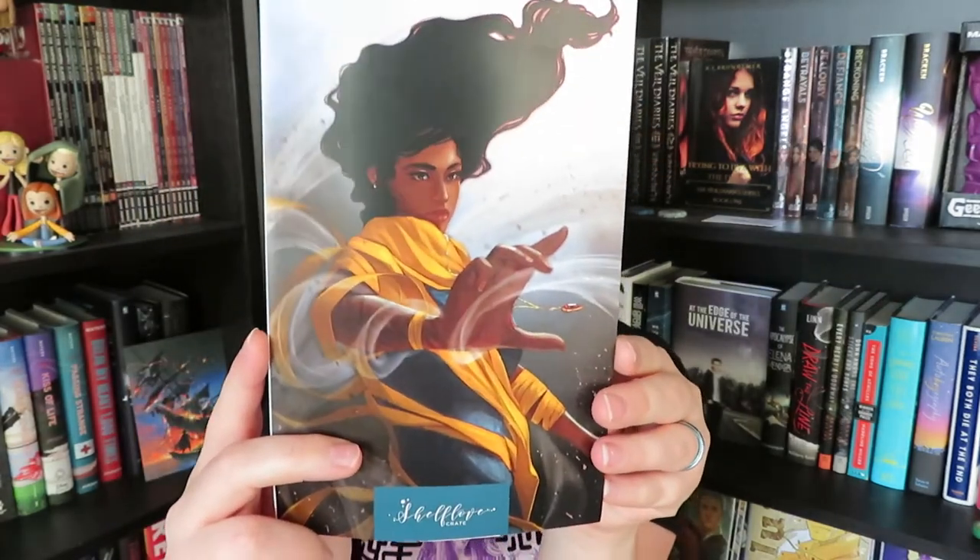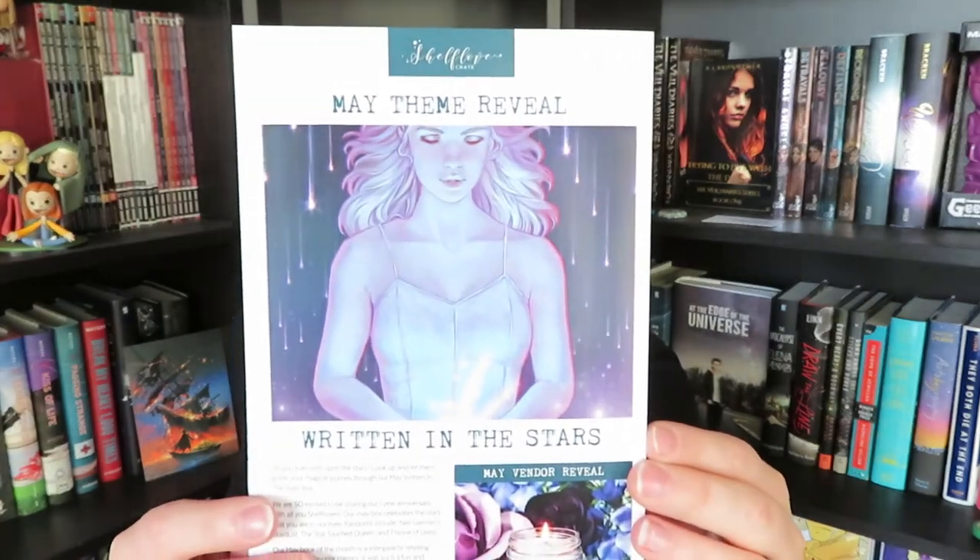So let's open it up and see what we got. It looks like this is going to be our booklet here — this is the art they have for this month. The spoilers are going to be on the inside, so I will look those up as I need them. Next month's theme is Written in the Stars.